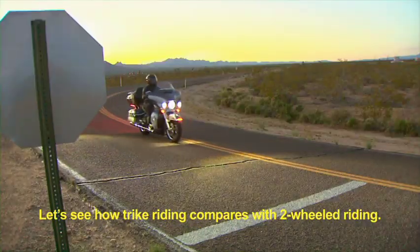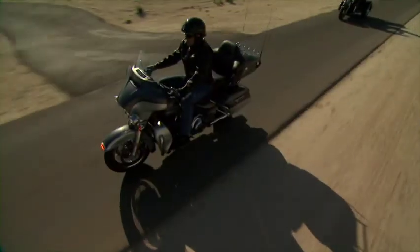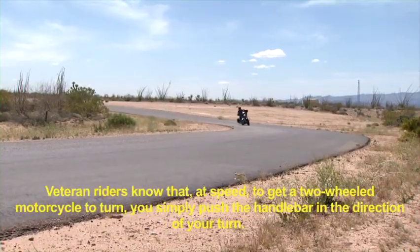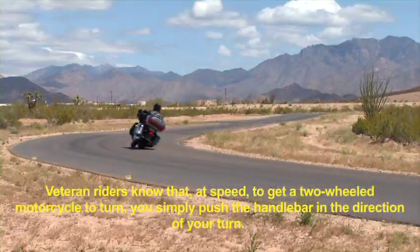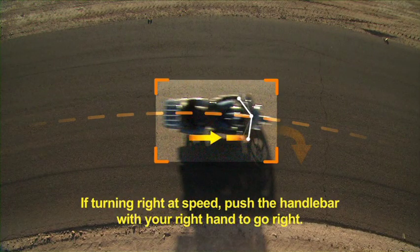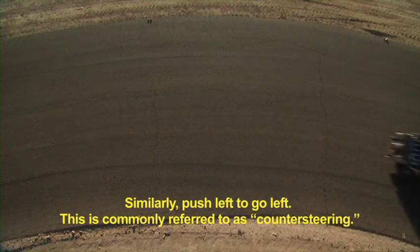Let's see how Trike riding compares with two-wheeled riding. Veteran riders know that at speed, to get a two-wheeled motorcycle to turn, you simply push the handlebar in the direction of your turn. If turning right at speed, push the handlebar with your right hand to go right. Similarly, push left to go left. This is commonly referred to as counter-steering.